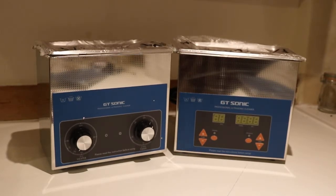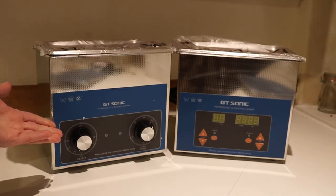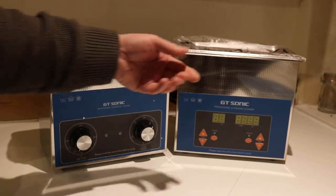Hello and welcome to a short video on comparisons. Today we're looking at comparisons between two of the most popular models that we sell — the small 3-litre machines. Here we have the analogue version and here we have the digital.